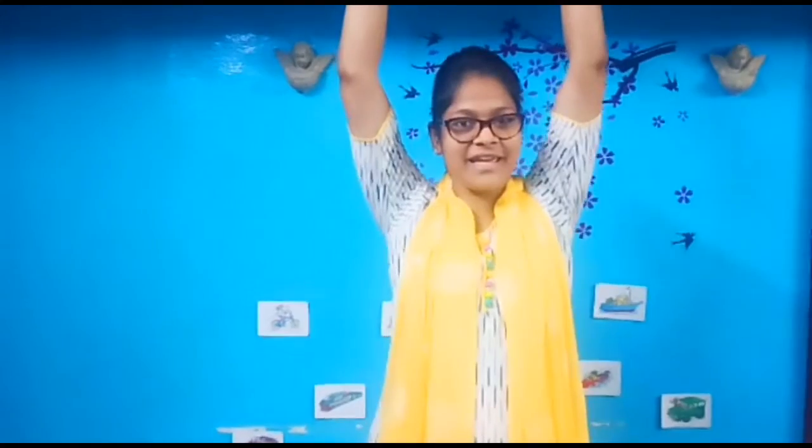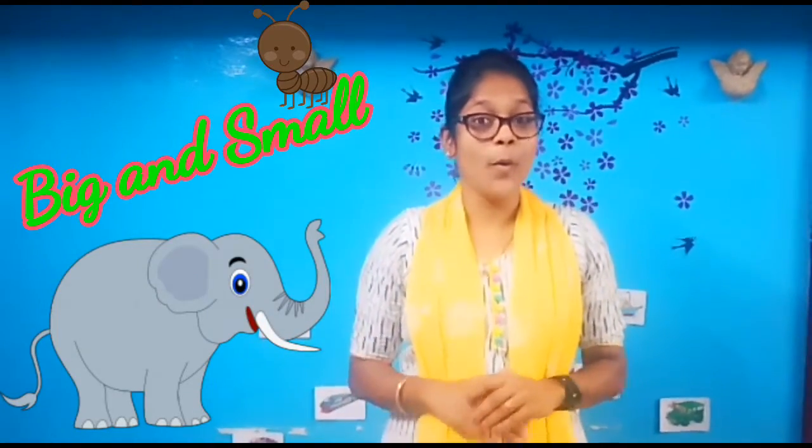Hello! Can you clap your hands? Can you stretch up high? Can you touch your toes? Can you turn around? Can you say hello? Hello, hello! Children, how are you all? Hope you all are fine and safe at home. Today's lesson, ma'am is going to teach you big and small.